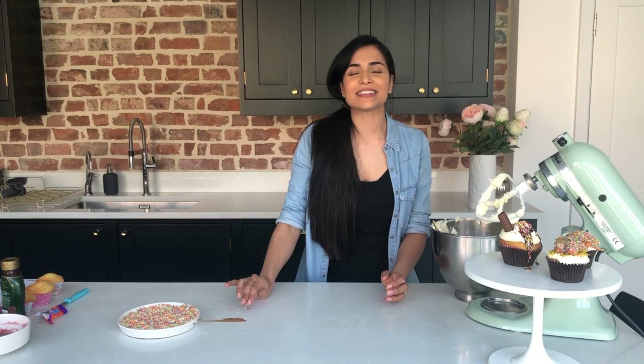Thank you so much for watching guys. I hope you enjoyed it and hopefully you'll get to do loads more of these in the time that we're at home so you can bake some more with your kids. Thank you so much. Bye bye!